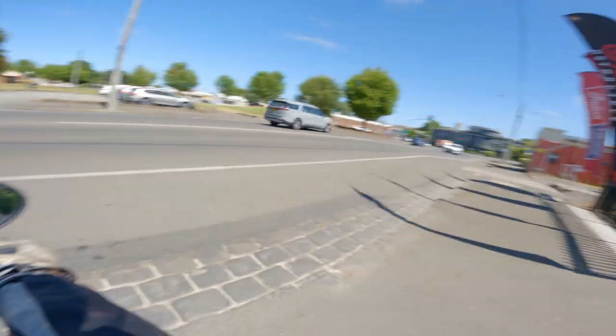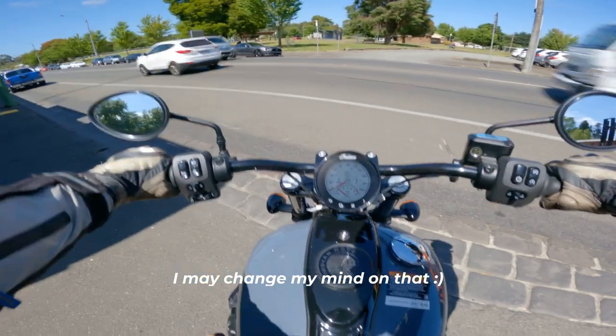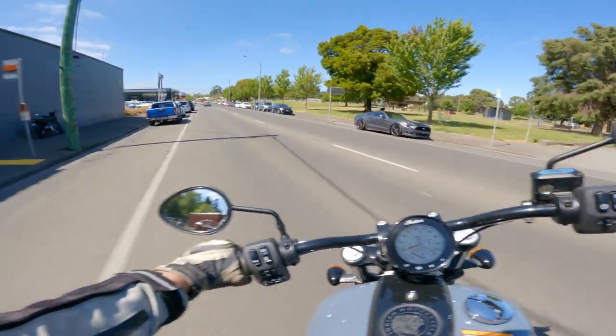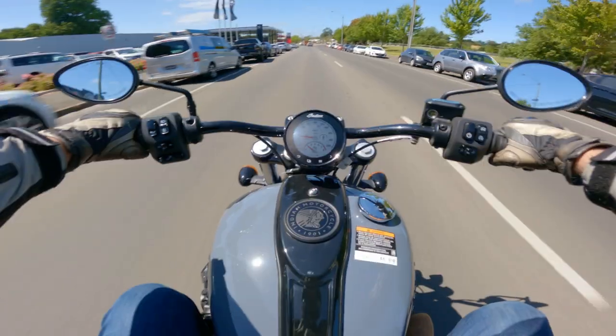This riding position for me — I don't like it. The bars are just too far forward, which brings my knees up and I feel a bit cramped. But that's not the purpose of this test ride. It's not to see if this specific bike is going to be suitable for me — it's to see if this platform is suitable for me.